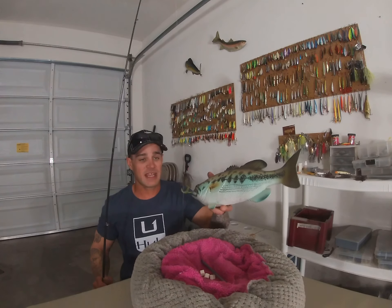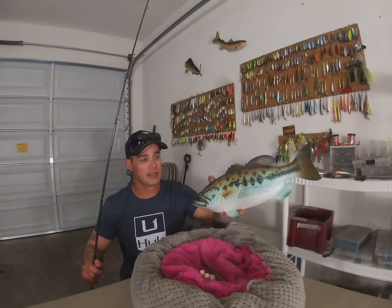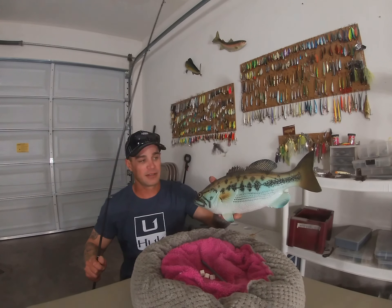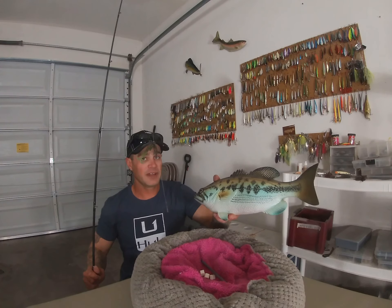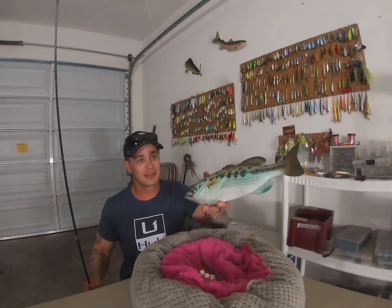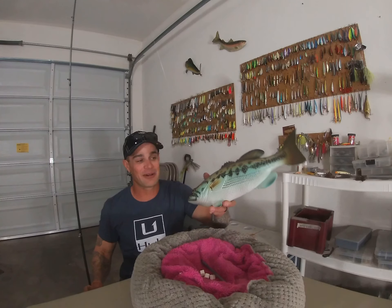Now, especially if you make so many casts and that fish does not bite, you could always take your weight and irritate the fish with it — like hit her in the tail, hit her in the head. But do not hook the fish on the outside. That fish has to eat the bait for it to be legit. That's the rules of the tournaments, that's just how it is.